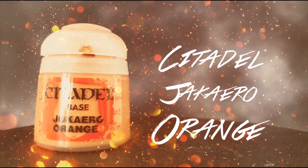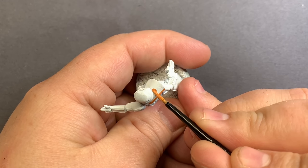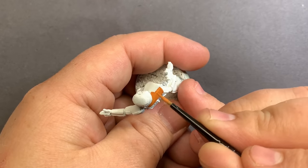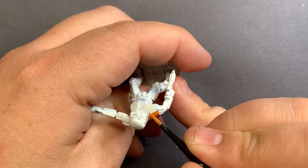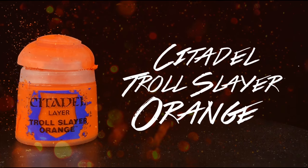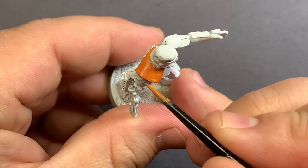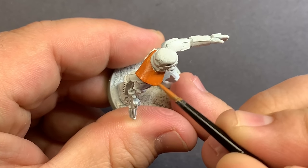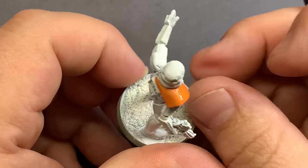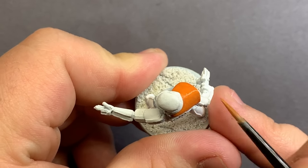Starting with a base coat of Jakaro Orange, I'm going to fill in the shoulder pad on the leader model. Then putting some Troll Slayer Orange on the wet palette, I'm going to mix that together with the Jakaro Orange and just brighten up the shoulder pad a little bit. After that's dry, I'm going to come back in with pure Troll Slayer Orange and paint the middle third — the very center on top — with that brighter orange.